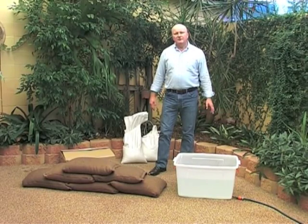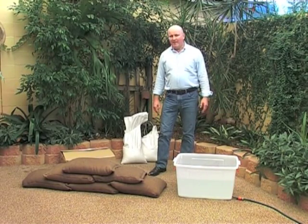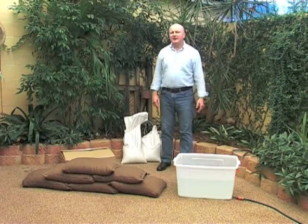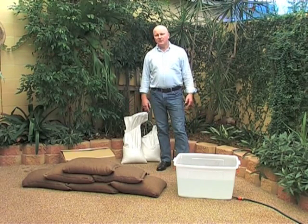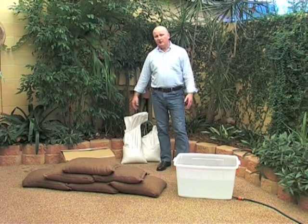Hi there. I'd like to introduce you to sandless inflatable bags, or as we at Australian Eco Products call them, SIBs. SIBs are set to revolutionise flood mitigation techniques across Australia, and I'm going to show you why.